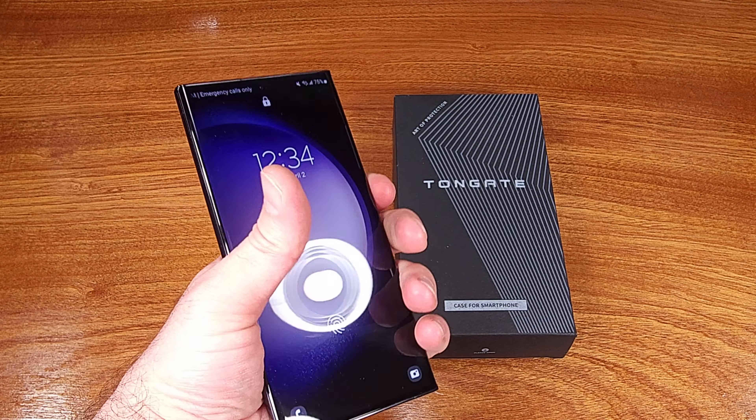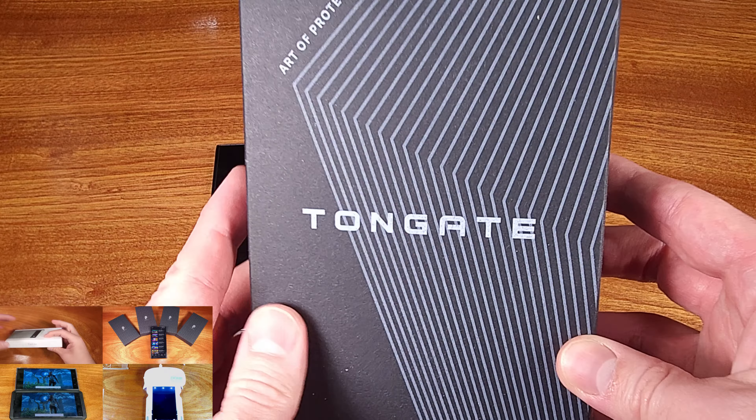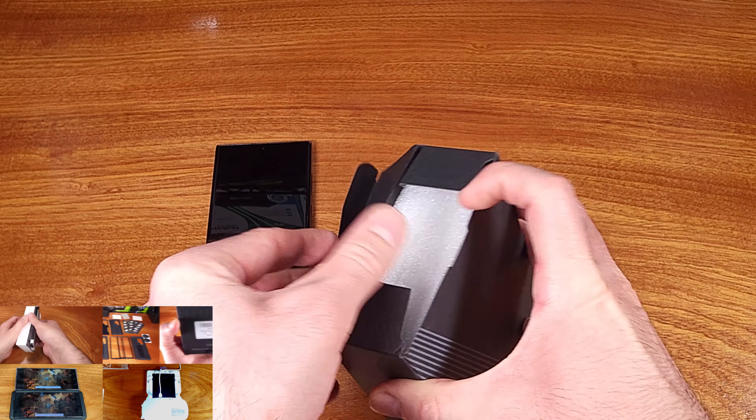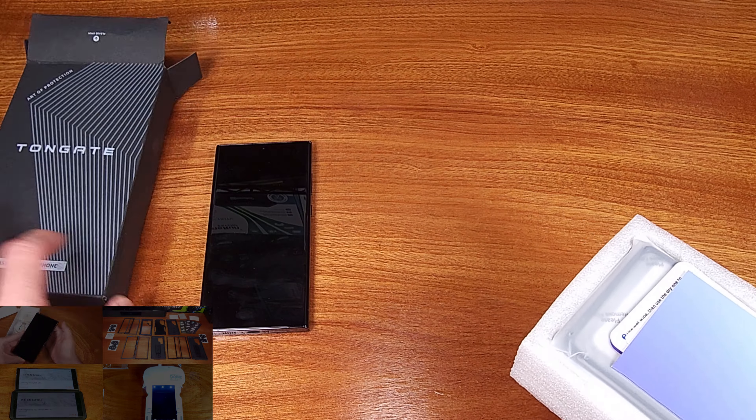Today we're taking a look at the Tongate case for the Samsung S23 Ultra. Tongate had reached out to me asking to sponsor this video, and since the case looked like it was built well and offered a good amount of value, I was more than happy to work with them.